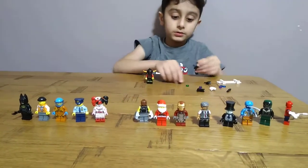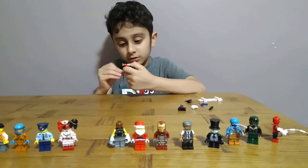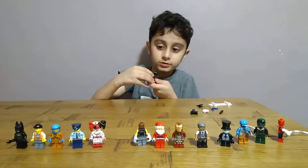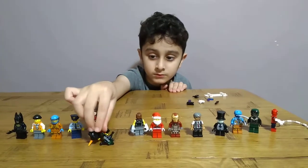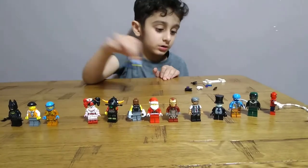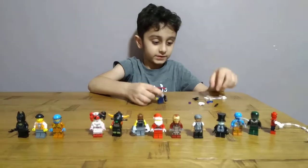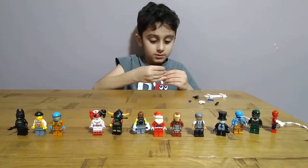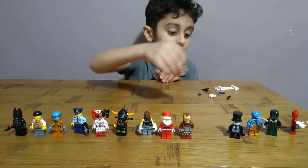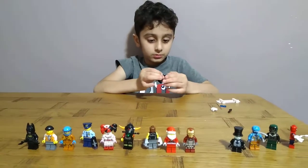Okay, now for the next time, done. Not too many stuff left. Okay, two cops — one from Batman, one from Lego City. Okay, now the police.